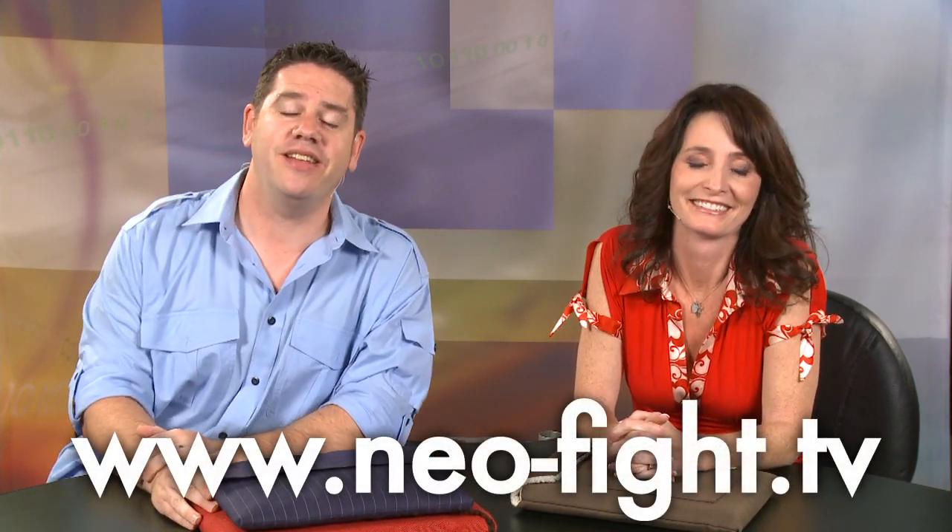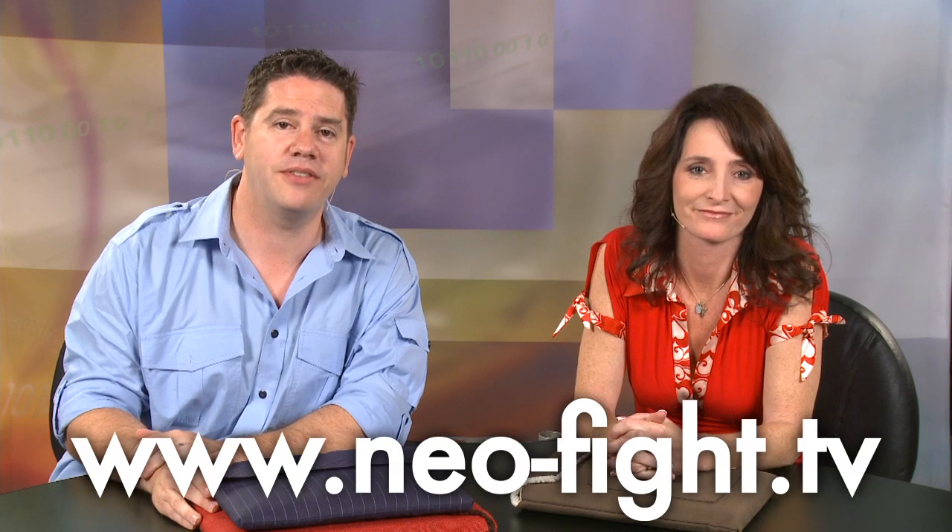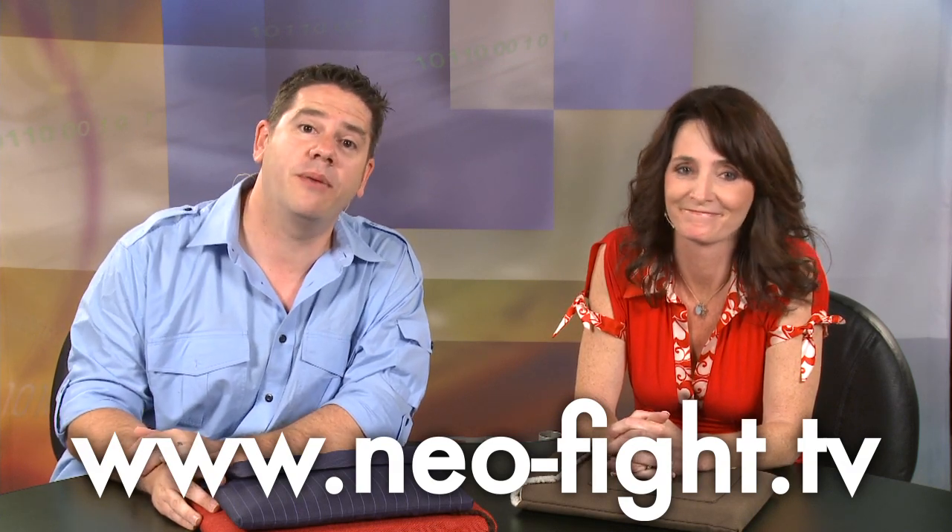That's all the time we have for this week. We'll be back next week. Let us know what you think — go to our website at www.neo-fight.tv and leave us a comment. We'd love to hear what kind of bag your laptop is held in.